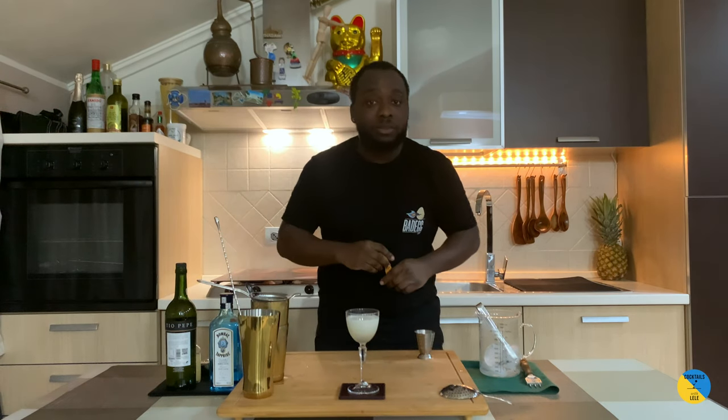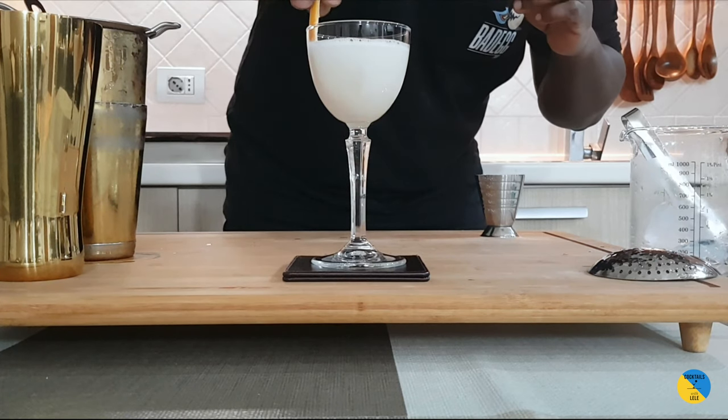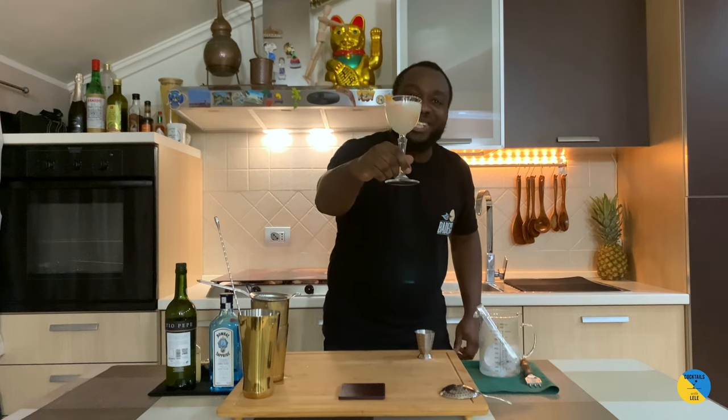So guys, it's gonna be a grapefruit peel in the glass — so it's a grapefruit peel from the corner. And here we go, enjoy the drink guys!